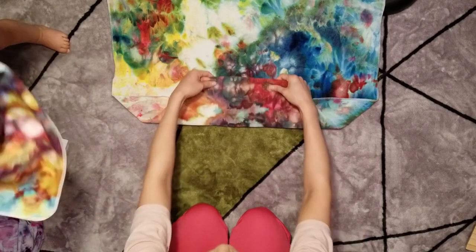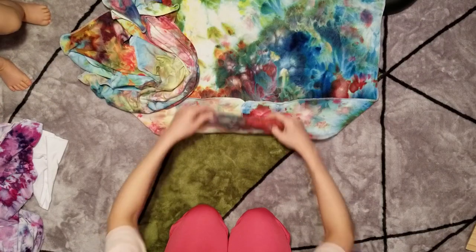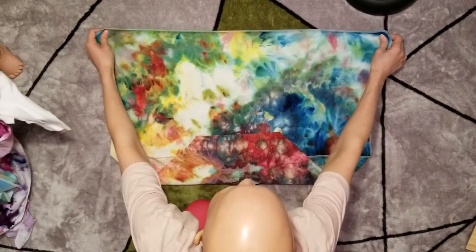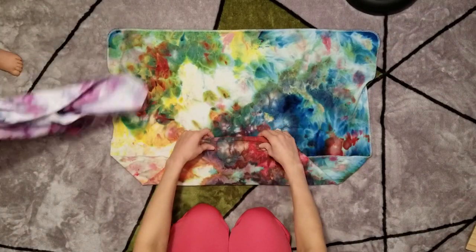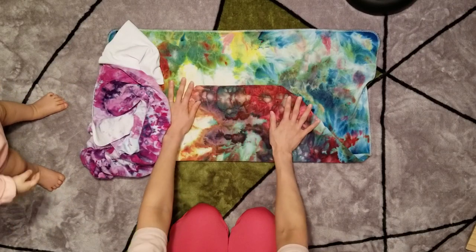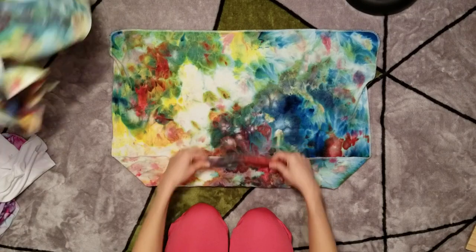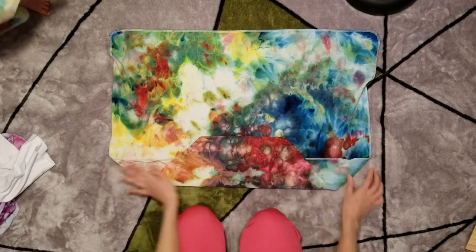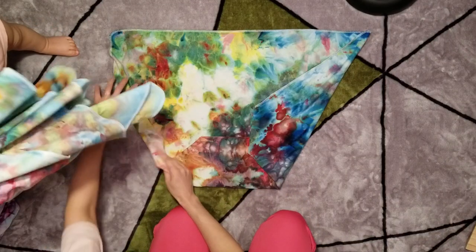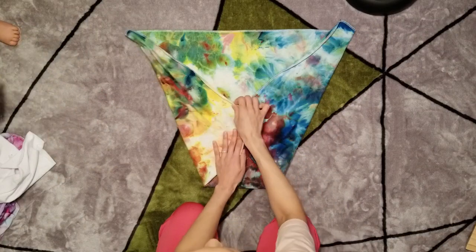And then you fold it up. I usually like to go where the corner meets the corner so I have kind of an even amount of layers through that middle section. This is where you would adjust the rise — if you have a tiny little baby you can fold it up high, or if you have a bigger baby like mine I fold it right where the corners meet. And then you fold these edges in where the corner makes a point and I kind of let them meet in the middle.